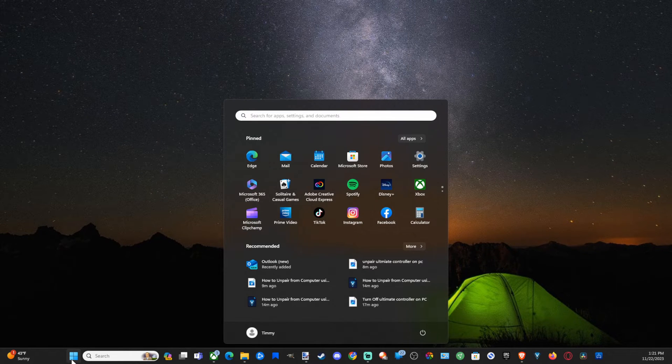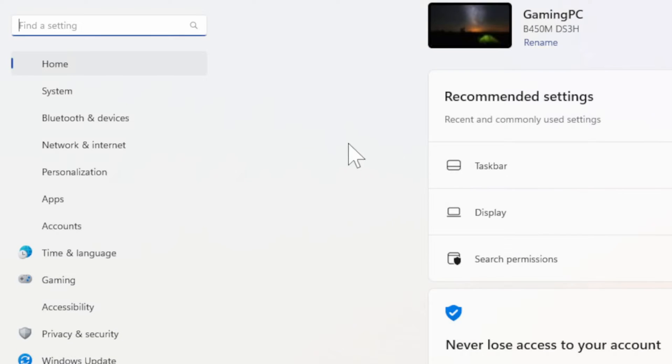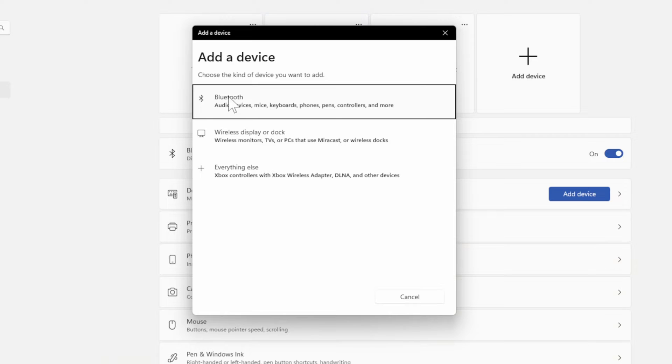Let's go to the Windows Start button right here and select this. Then go to Settings. When this page opens up, on the left side of the screen let's go to Bluetooth and Devices. Then go to the right and let's go to where it says Add a Device. Then select Bluetooth.